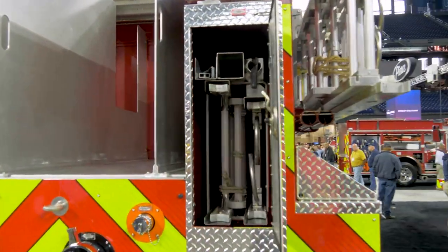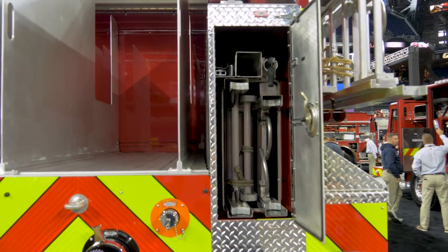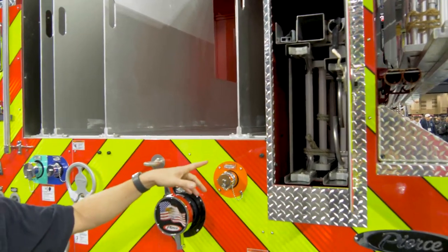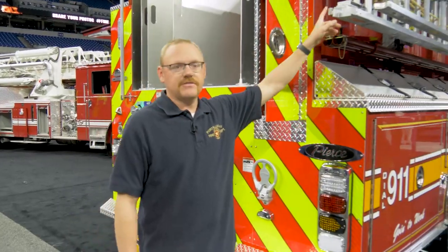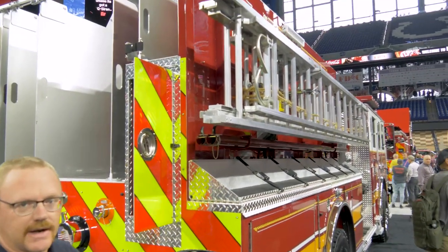We carry 87 feet of ground ladders on this apparatus: a 24-foot extension ladder, a 14-foot roof ladder, and a 10-foot attic ladder in the rear compartment. But because our first due truck company sometimes comes from as far as 20 minutes away, we also carry a 35-foot extension ladder and a second 14-foot roof ladder on the ladder rack on the side.